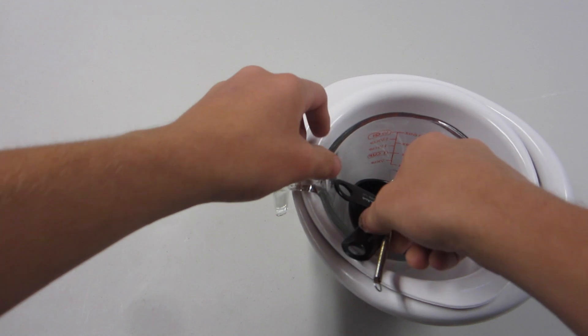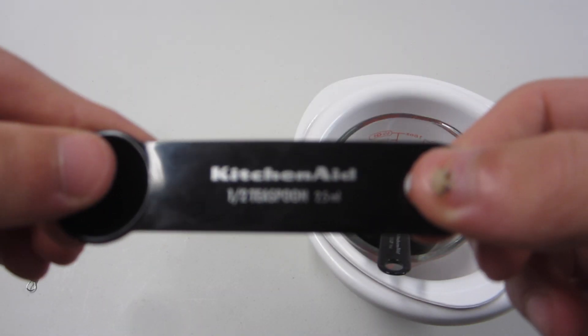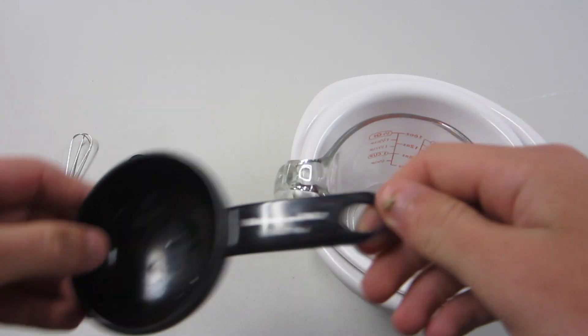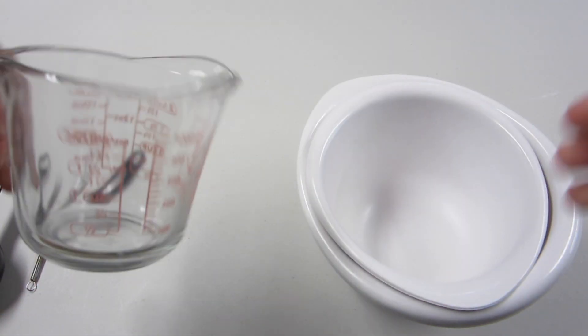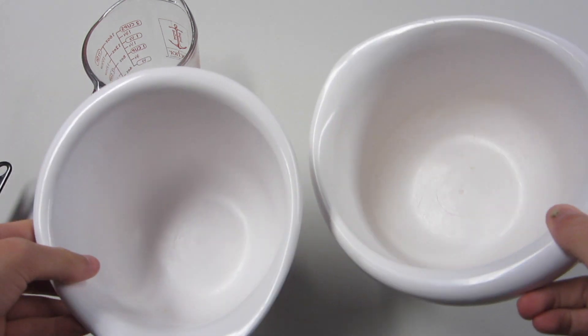And things you'll need to make the slime: a whisk — I have a mini one. You need a half teaspoon, a little measuring cup, a half cup. I'm also going to be using one of these big measuring cups with all sorts of measurements, and then just two decent-sized bowls.